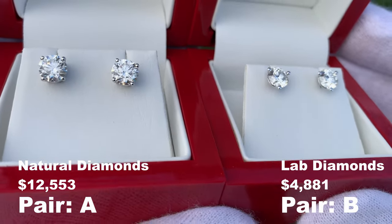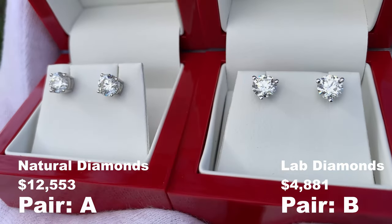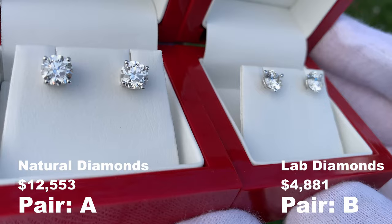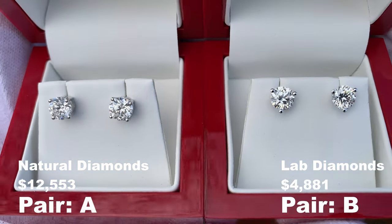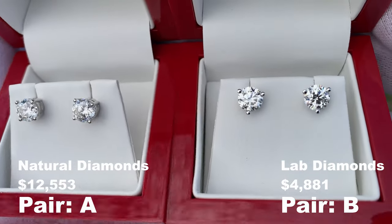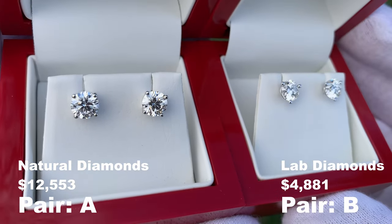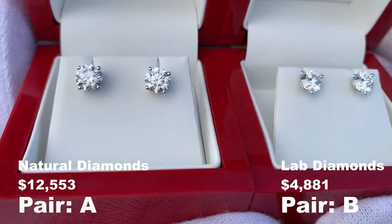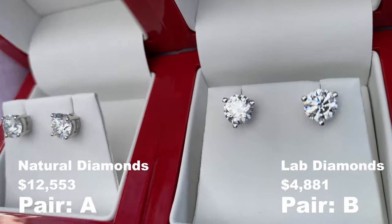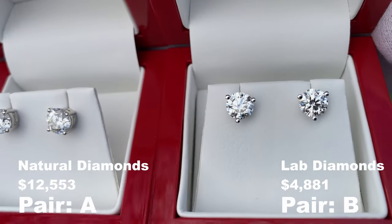So we have natural diamonds on the left and lab diamonds on the right. If there's a takeaway from this video, in my opinion, seeing these in real life they look so similar to one another. I would not be able to tell a difference between the two if it wasn't for the actual setting the diamond is sitting in. The only way I'm able to tell the difference is because one is in a three-prong martini style and the other is in a four-prong, and I did that on purpose when I ordered these because I knew it was going to be very difficult to tell the difference.